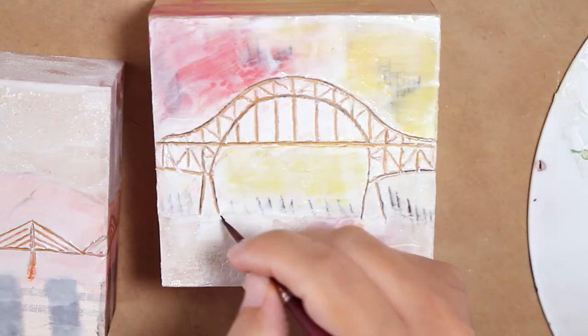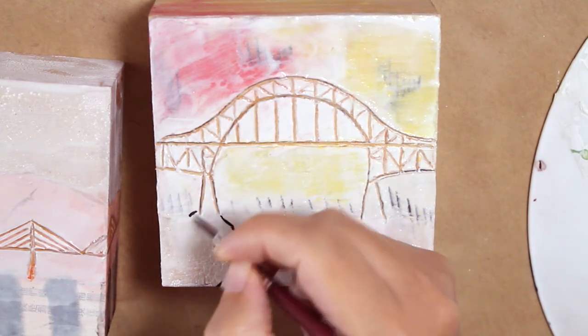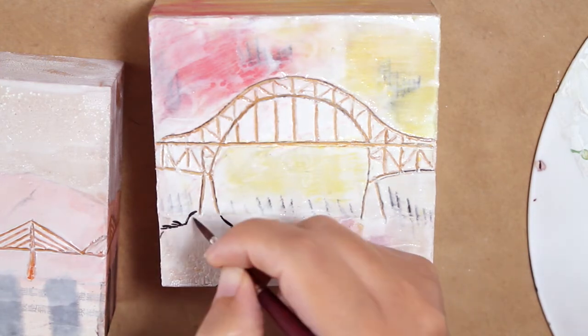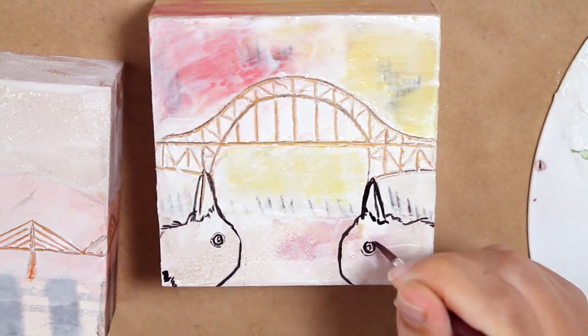I needed to add something, and since this is a series where crows are kind of taking over the world and taking control, I was kind of bored of just drawing crows sitting and flying, so I decided to make them holding up the bridge. At this point, I really thought that I ruined the whole thing — I really didn't like where this was going.